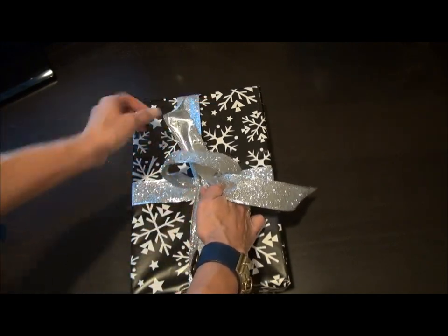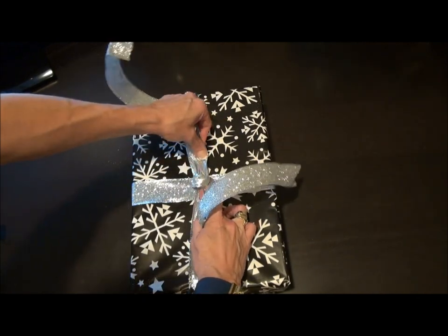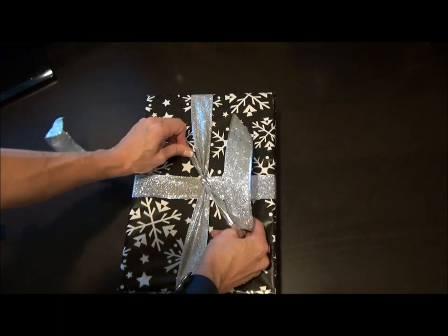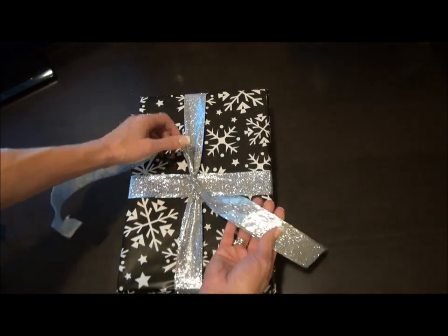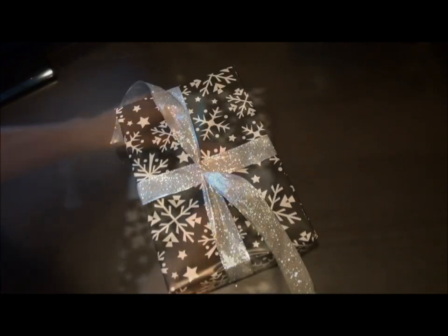Still holding with my finger there so it's nice and taut, I'm just gonna pull it into a knot. These are gonna be almost the extra little ends for my actual bow, so I'm gonna take my bolt again.